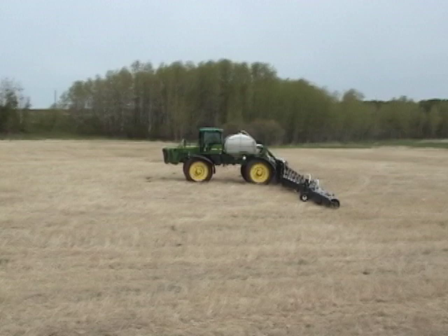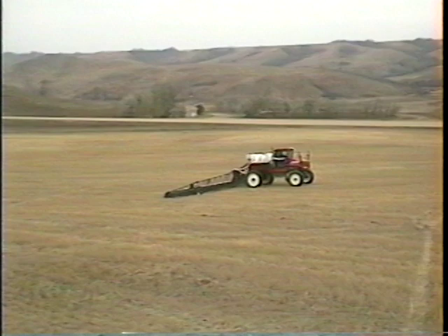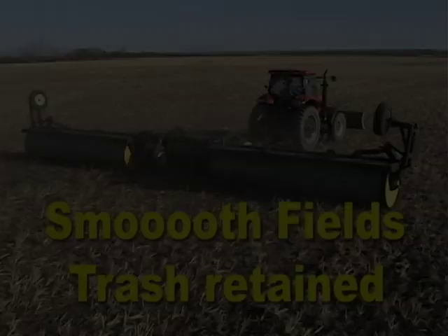Erosion control is a less obvious benefit. Smoothing your wheel tracks and seating grooves leaves no obvious channel for water to start a wash. The trash remains on the surface and reduces both wind and water erosion.